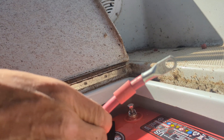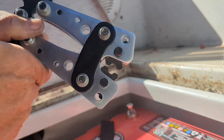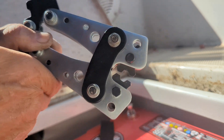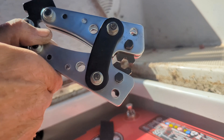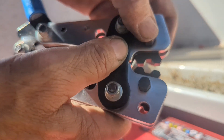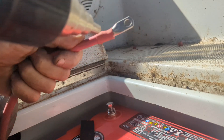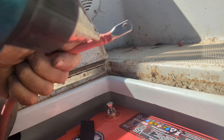Before we crimp the new lug onto the cable, we want to cut some heat shrink and slide it over the cable first. This particular pair of wire crimpers I purchased on Amazon — they're pretty good, not the most expensive; I'll put a link below. They indicate the wire gauge on the teeth, and you can rotate the teeth to adjust to the cable gauge by depressing the set pin.